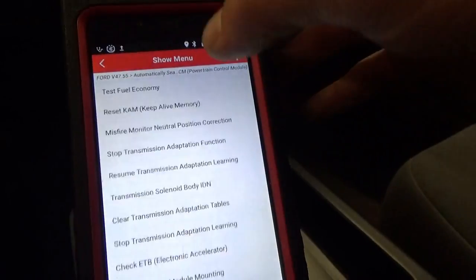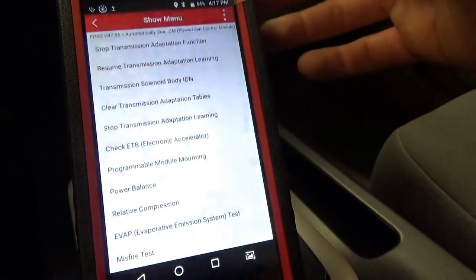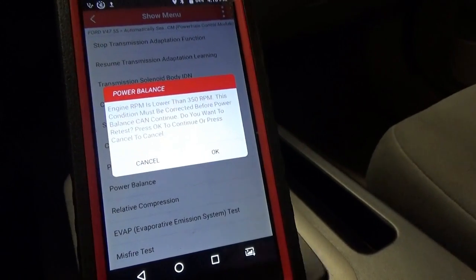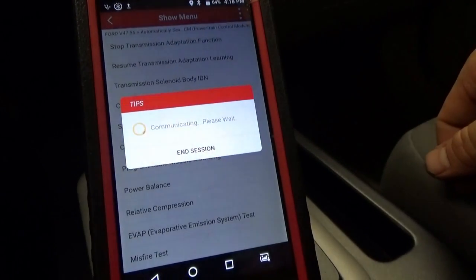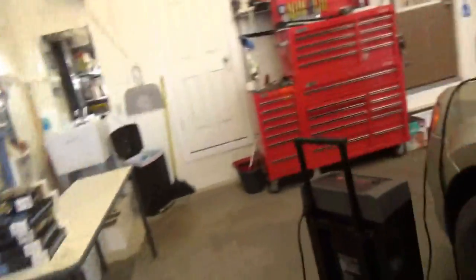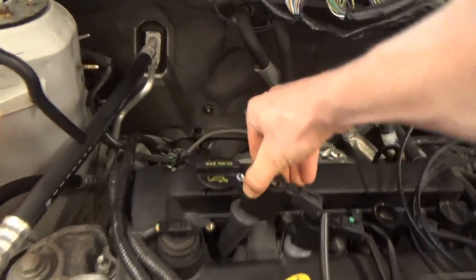And then obviously we can do a power balance test — that's like misfires on Fords. Fire it up. And then it shows you a little live graph. You can see cylinder number one is dead. Now we plug the ignition coil back in — there is no contribution.